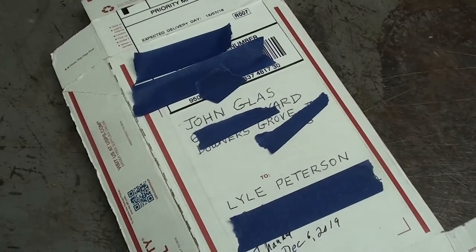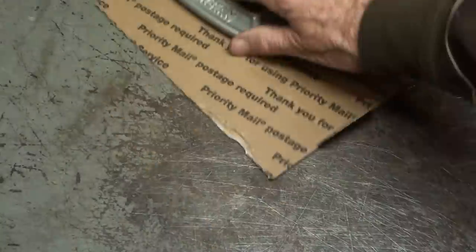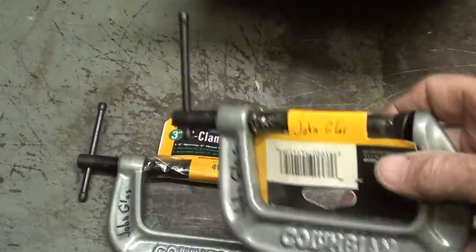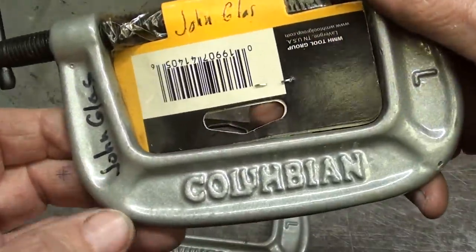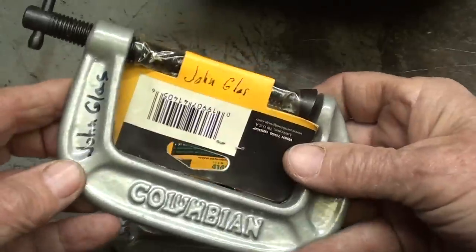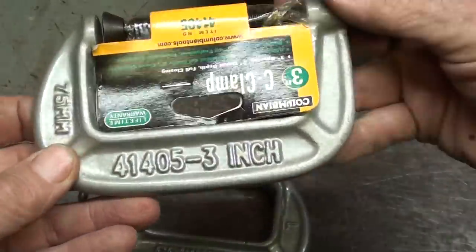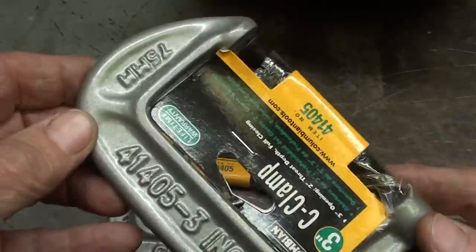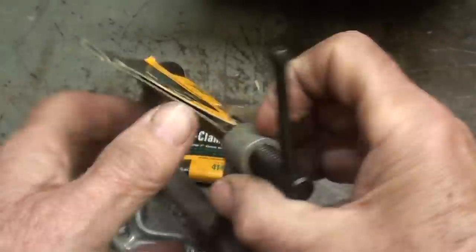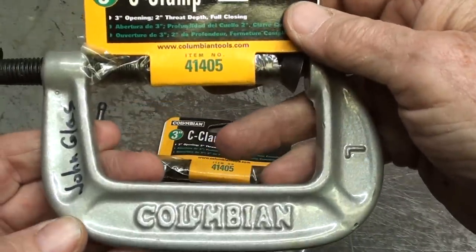Thank you, John Glass, who lives up in Downers Grove, Illinois, for sending me a box. He said he ran across some brand new C-clamps, and he knows that I like Colombian vises. There they are — a pair of Colombian-made C-clamps. 75 millimeter, not three inch. Still with the tag on them, so thank you, John.